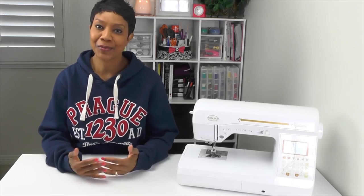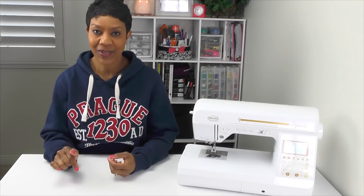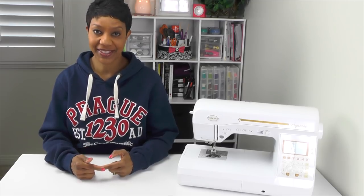That's it for today. Thank you so much for watching, and if you enjoyed this video, make sure you hit the like button below and don't forget to join me next week in episode number seven where I will show you guys how to change your presser feet and how to change the sewing machine needle.